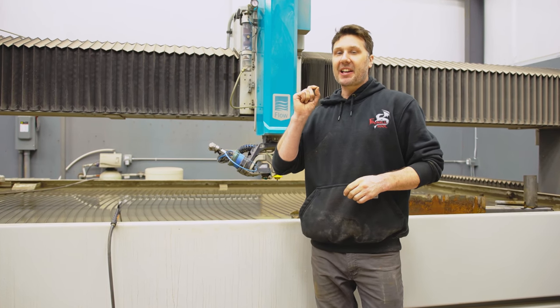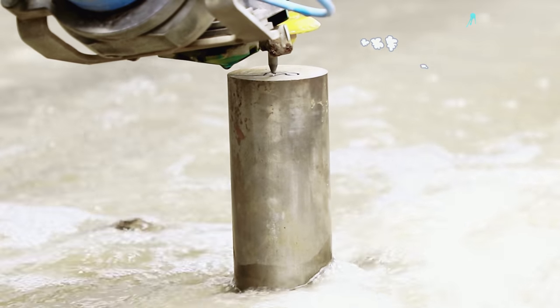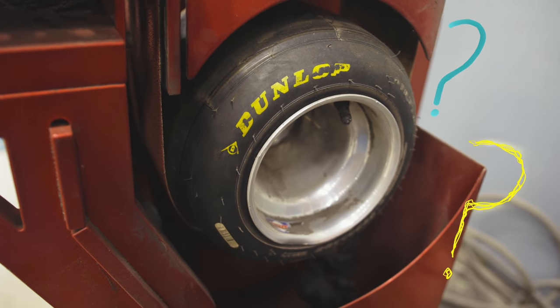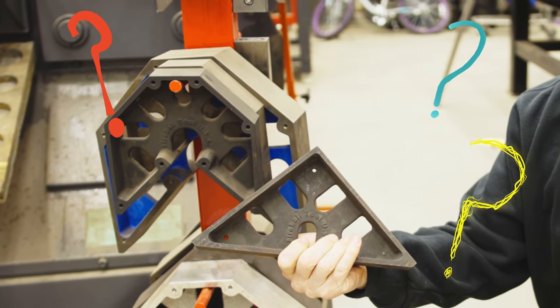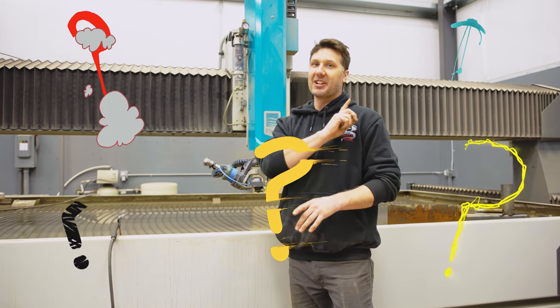Today is going to be fun because I'm going to be answering some of your questions about tools. Like how thick can the water jet cut? What happens if the tires go flat on the go-kart grinder? What square is my favorite? Or how come I use imperial measurements instead of metric? I'm going to answer all those and more in this video.